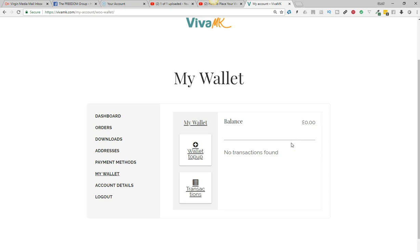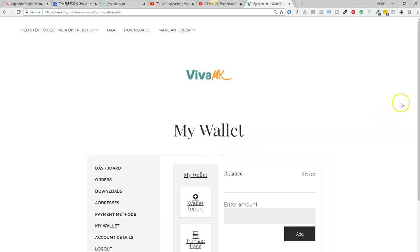So if you know you're going to be putting an order in at the end of the week and you want to pay some money in, then start adding it in before you're ready to do that order. All you do is click on wallet top up and then put the amount that you're going to add in.